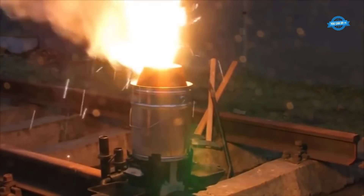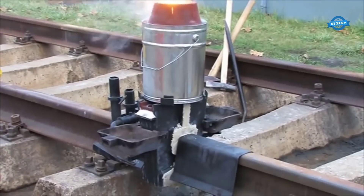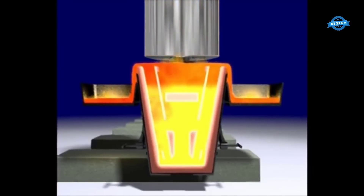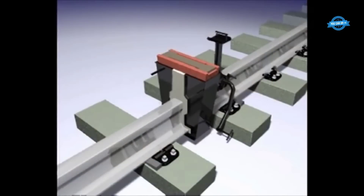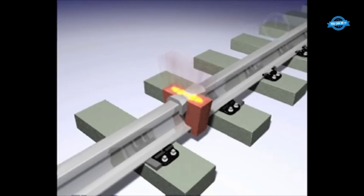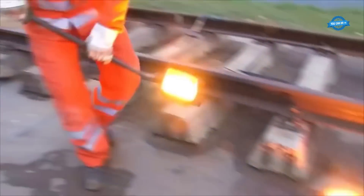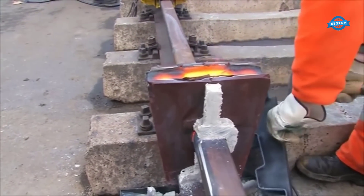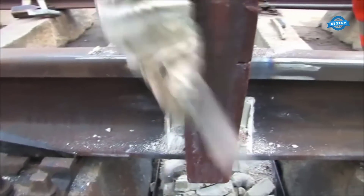The working pressure directly influences the temperature inside the crucible — the higher the pressure, the greater the heat generated by the thermite reaction. Careful pressure regulation allows for achieving and maintaining the desired temperature for effective preheating. Consistent working pressures contribute to uniform heating across the rail ends, ensuring that all parts reach the required preheating temperature and promoting even melting and fusion. Skilled operators continuously monitor working pressures, promptly addressing any fluctuations to maintain a stable environment. Fluctuations in pressure can lead to inconsistent heat distribution, incomplete melting, or insufficient fusion, resulting in weak or defective welds.